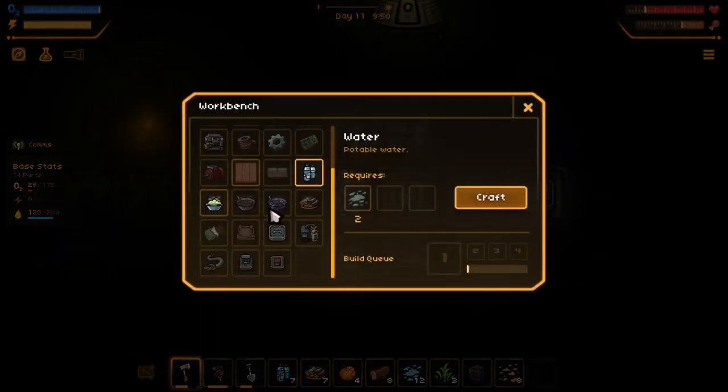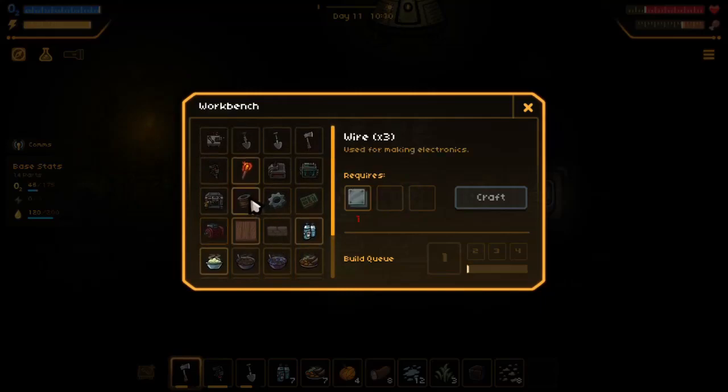Let's check out what we got. We want to make one of these a component. We need three components and three wires. For that we need some plates.